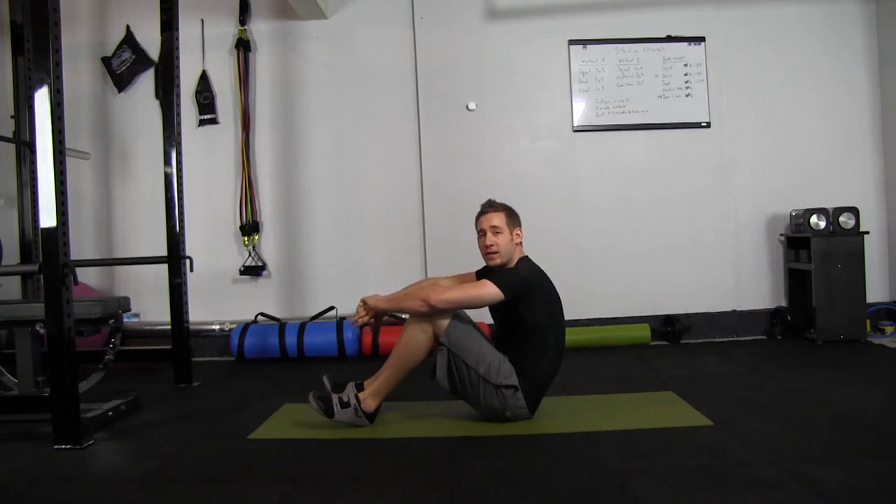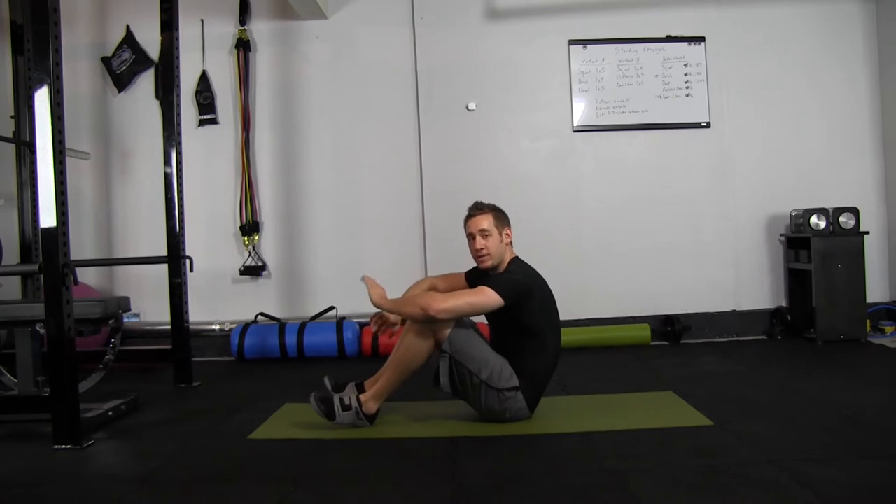The stretcher is kind of an embarrassing movement, but it's really effective, so we have to do it. If somebody's around, maybe you want to wait until later to do this one.